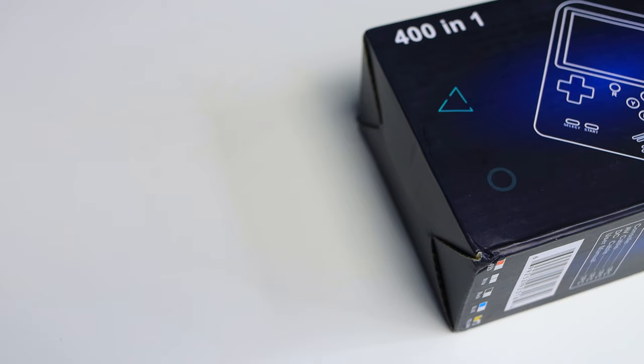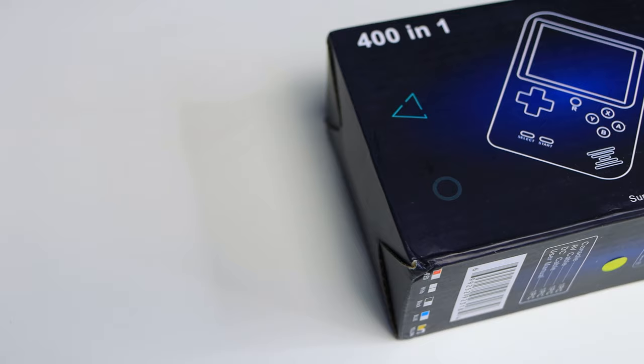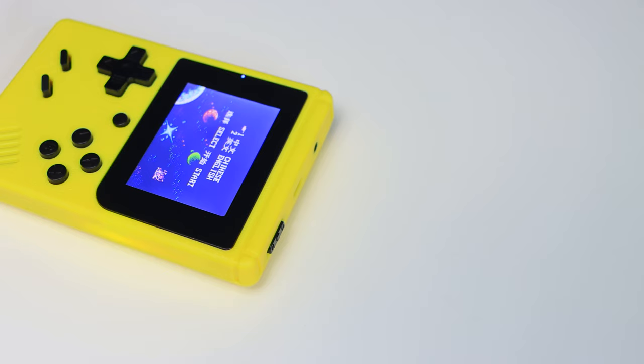To summarize: being honest, this thing is terrible — in fact it's so bad it's awful. However, because it's so bad, that's what makes it so good. If I paid 20 pounds for this I would be disappointed; 15 or even 10 pounds and I would not be happy. But for seven pounds, for a portable NES you can throw in your pocket, I think it's pretty cool.